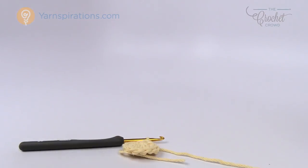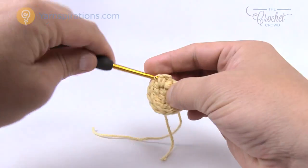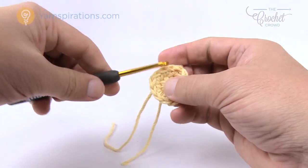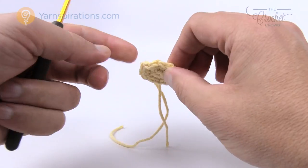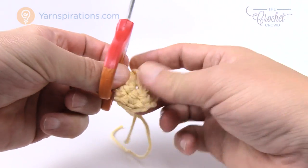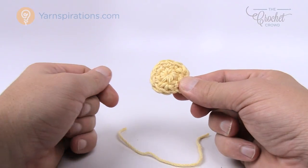We're now gonna finish this color and add in another color. Trim your yarn about eight inches, pull it through the loop, and pull it through these stitches — this is called weaving in the ends. Just use the hook and go underneath the stitches, weaving through about four or five stitches. Once satisfied, cut it so you'll never see it. Make sure the weave comes out the back end side, then cut it. Trim the starting tail too. So now this is my middle — rounds one and two. Let's move along and start doing the petals.